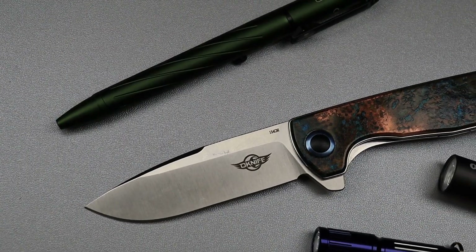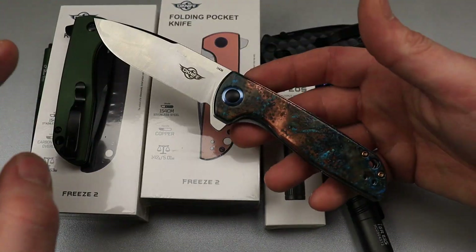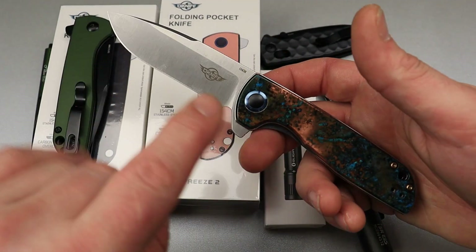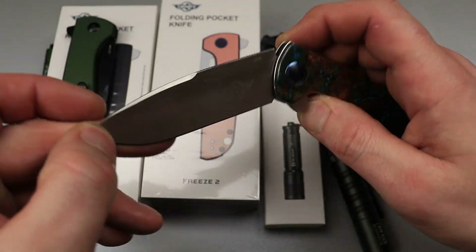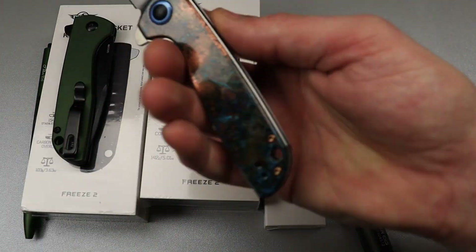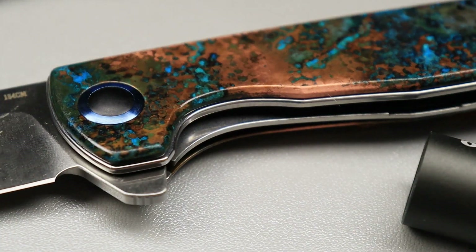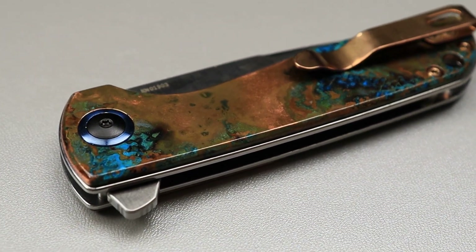I want to talk to you guys about Oknife. They have a store-wide sale up to 40% off. Anything that's not on sale, you can still use our discount code NEVES for 10% off. They have a bunch of things on sale, including the Freeze 2 — this is the copper version that I put a shipwrecked patina on. I think I have a video on how I did it. You can see the original one, how it was, compared to now.